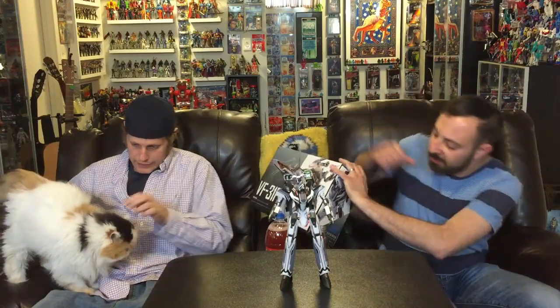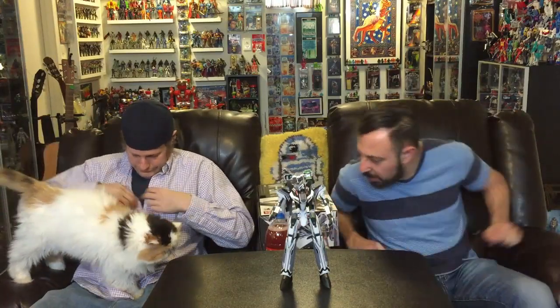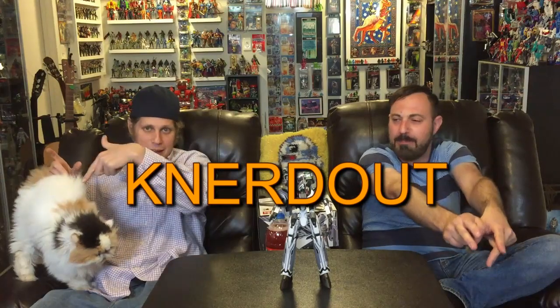Welcome to another episode of Nerd Out. I'm Randy, this is Brian, and this is Ming. Ming is here because she wants to see the VF-31 Siegfried.